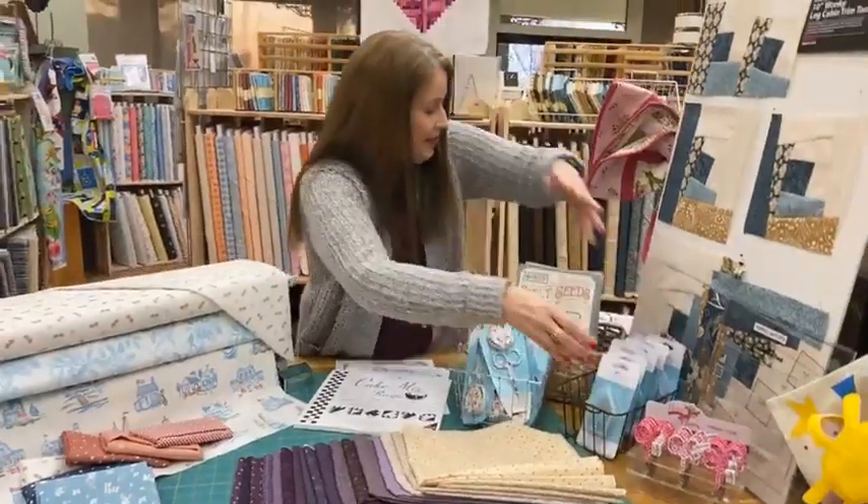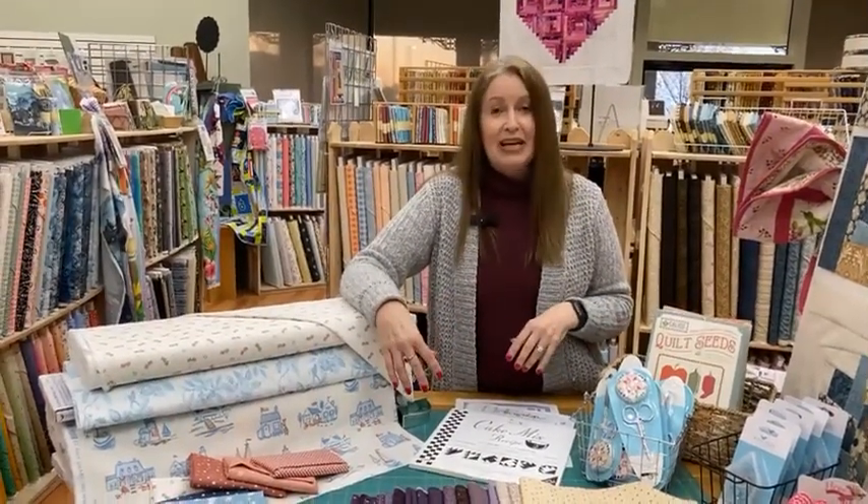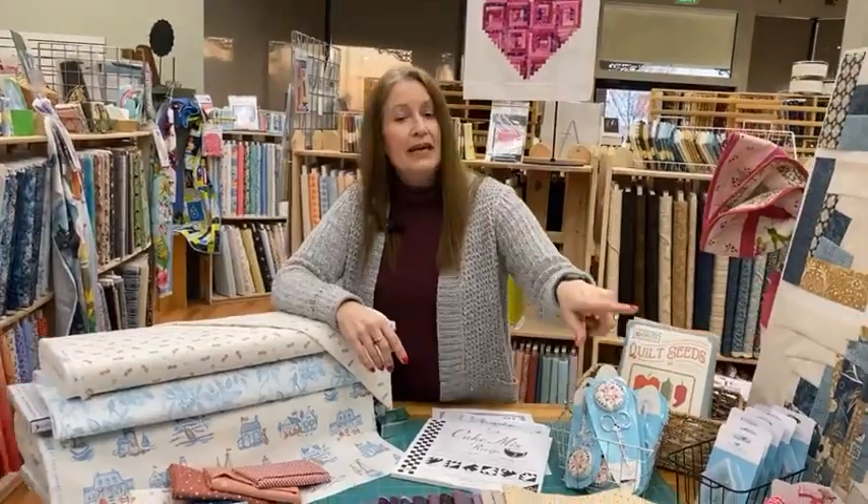Believe it or not, there are still more boxes here. I know for sure I've got the beginning line in there, but I'll have them all open by next Thursday.